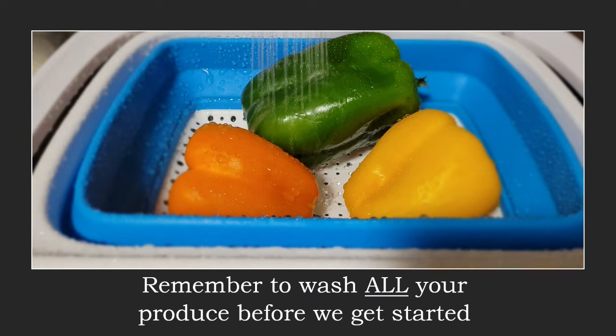Before we get started we need to remember to wash all of our produce. So go ahead, give it a good wash, grab the ingredients and the items from around the kitchen you need, and then we'll get started.